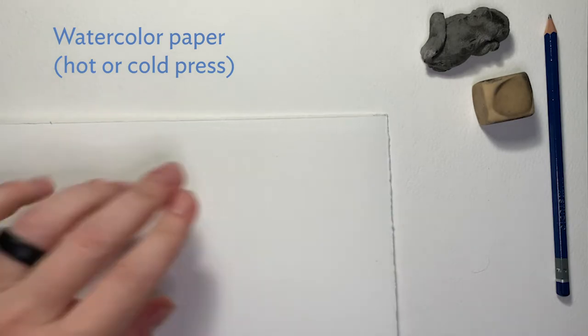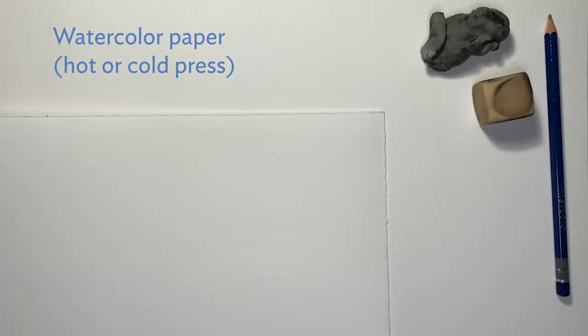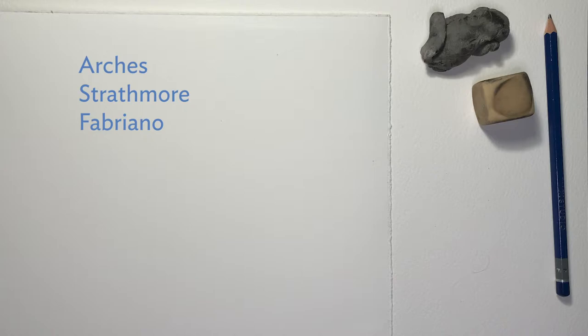Watercolor paper. Heavyweight paper is nice since it will better absorb water without buckling. Some brands that I like to use are Arches, Strathmore, Fabriano, and Buckingford, but there are lots of great brands out there to choose from, and you'll get to know what you prefer through experimenting.